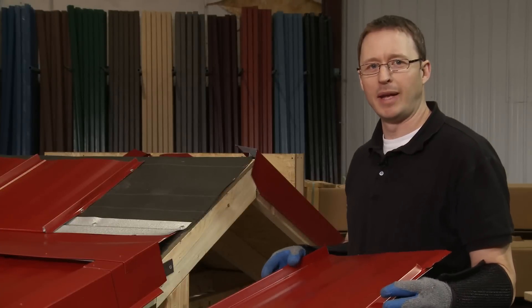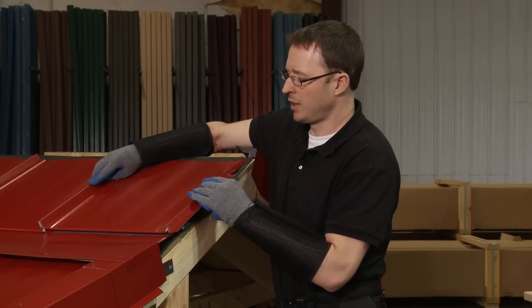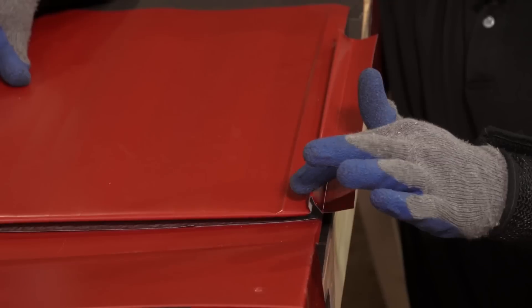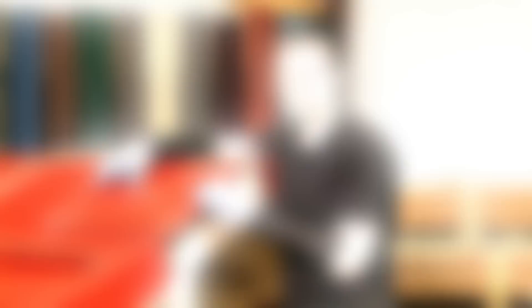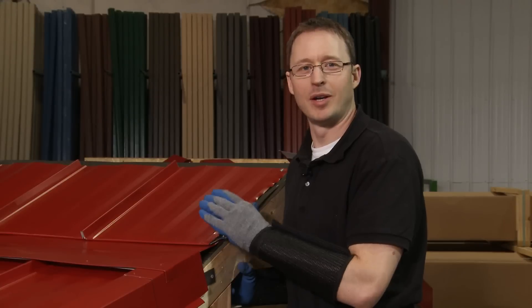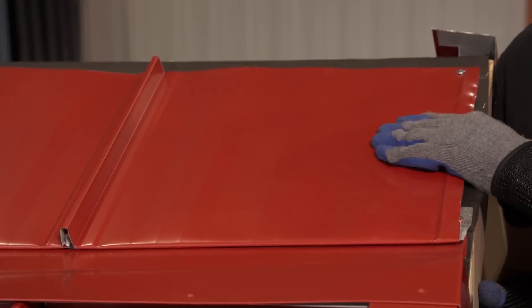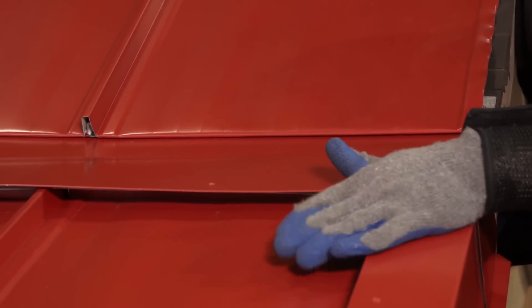We're going to put the last panel on this section. As you can see, it's wider than the space we have to fill, so I'm going to have to take off this rib and come back and install it. Now I've installed the last panel on our pitch transition. We can see how water flows off the upper panel onto the transition trim and onto the lower panel and off the roof.